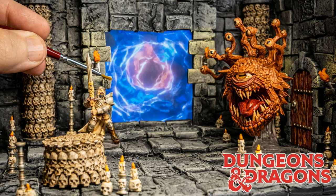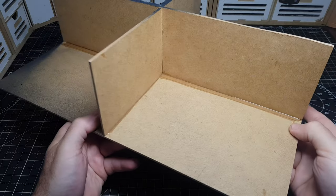Hi guys, so I've seen a few people recently use phones and iPads to make some awesome looking portal swirly vortex thingies.